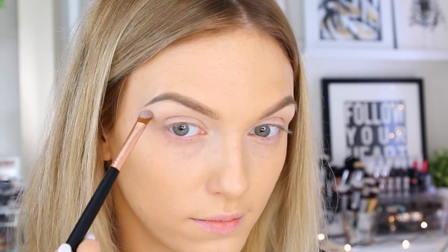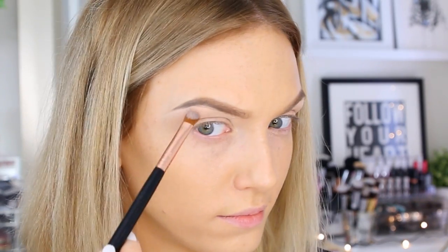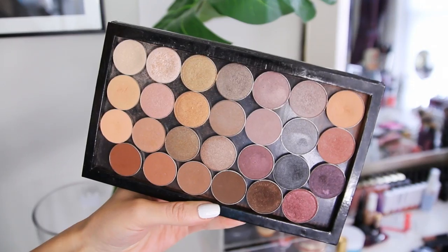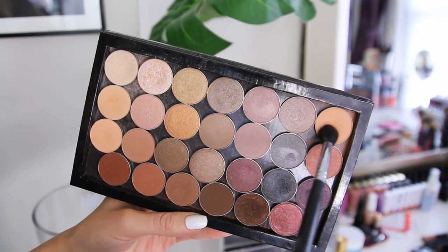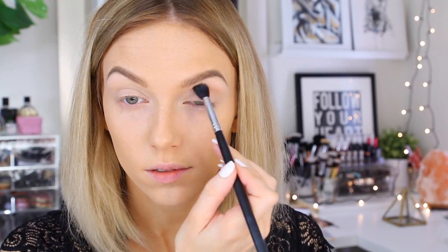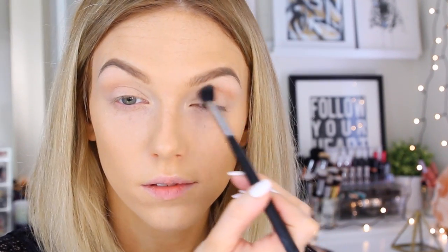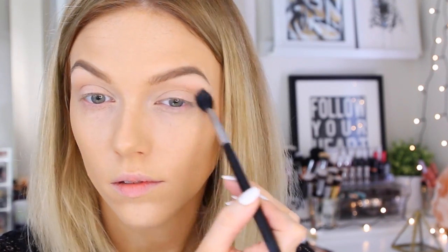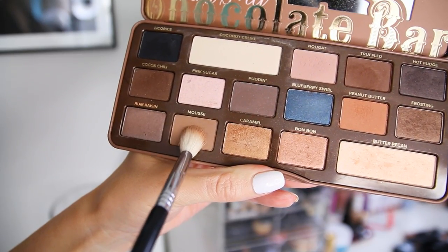Next I'm reaching for the Naturally Pretty palette by It Cosmetics and dipping into the color called Sheer Joy, applying that as my brow highlight with an E54 brush. Then I'm mixing together Beaches and Cream and Crème Brûlée by Makeup Geek to create a transition color, buffing that into the crease with an E40 brush — bringing it straight in so it goes down onto the lid a little bit too.